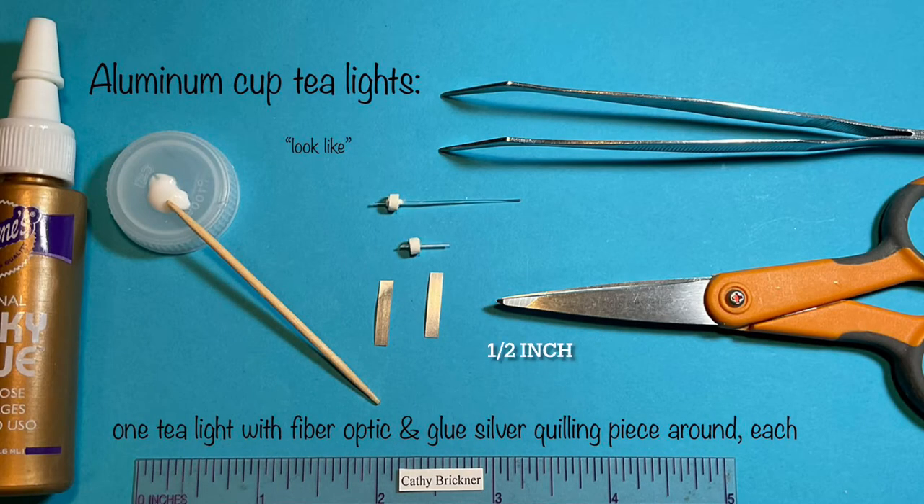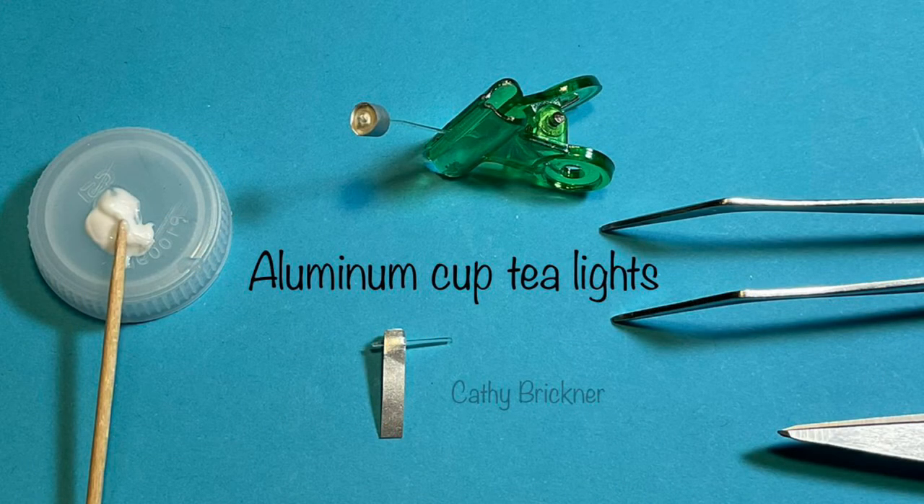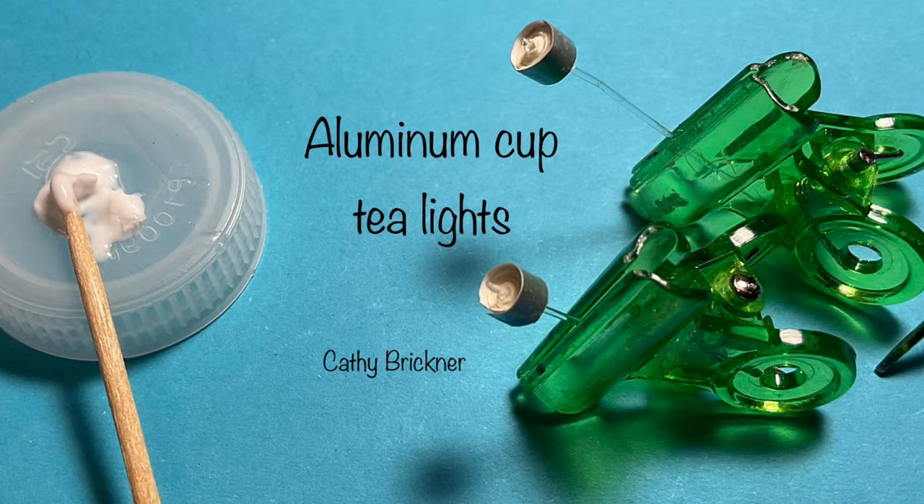To make look-alike aluminum cup tea lights, glue a one-eighth inch width half inch strip of silver quilling paper around the outside.